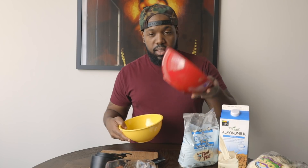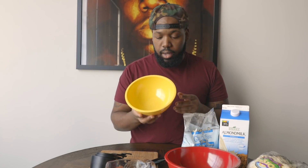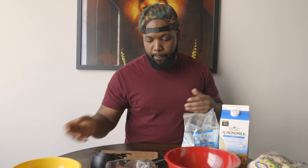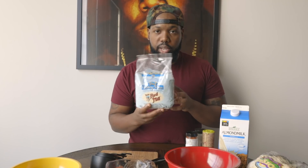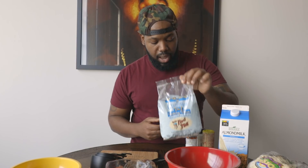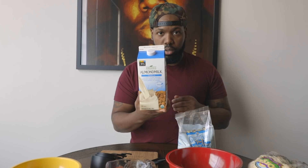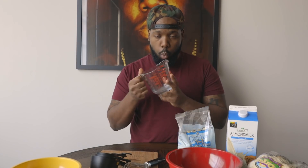Now the first thing you want to do is create your batter. I have two bowls: one for the batter and one for the barbecue sauce. For the batter, I'm using gluten-free flour — you could use almond flour or any gluten-free alternative. I'm going with three-quarters cup of flour, half a cup of almond milk — you can use soy milk or any non-dairy milk — and half a cup of water.